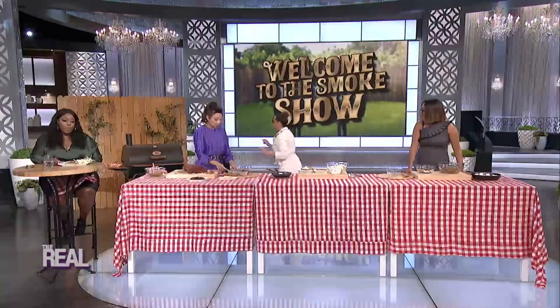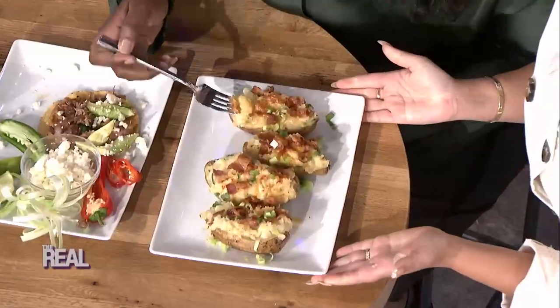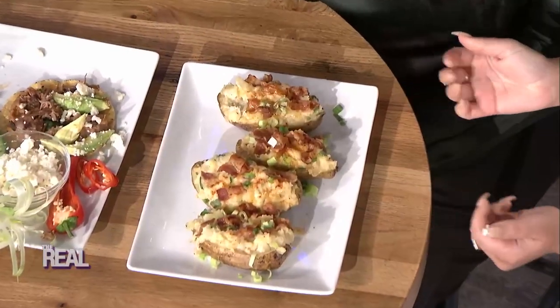Take this beautiful thing and put it back in the smoker. Keep them in there until they are browned and bubbling, and they are going to look like this. It's too good — look at that!